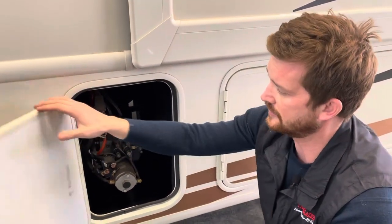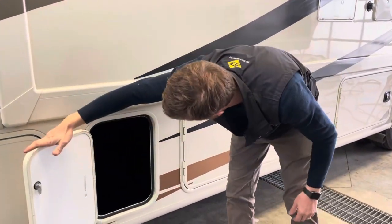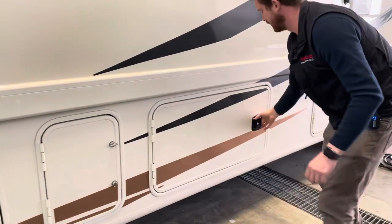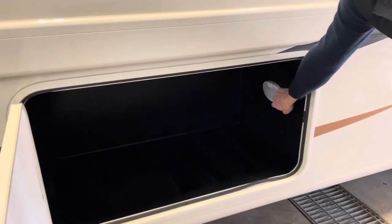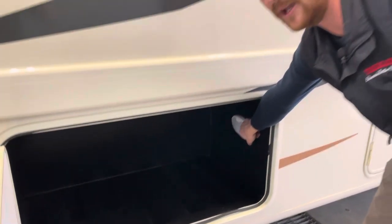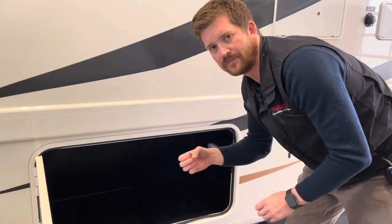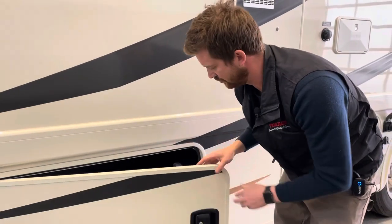Right behind that is a simple storage compartment, and another storage compartment here. All of these storage compartments are lighted, and these lights are controlled from inside via the LCD touchpad, or you can use the wireless Bluetooth app for your smart device to control these lights as well.